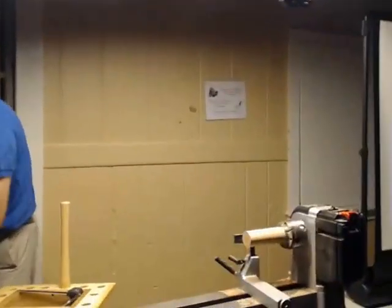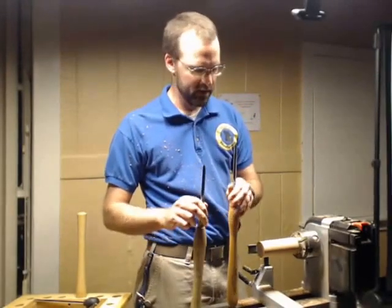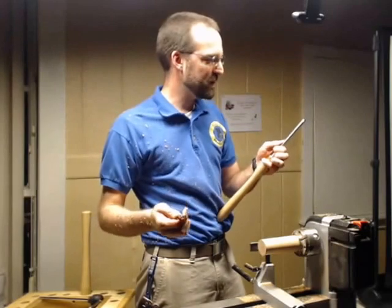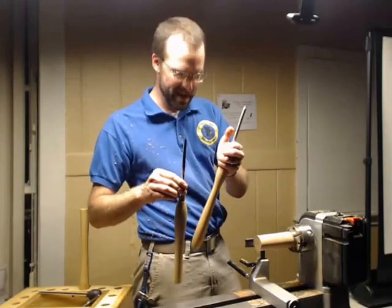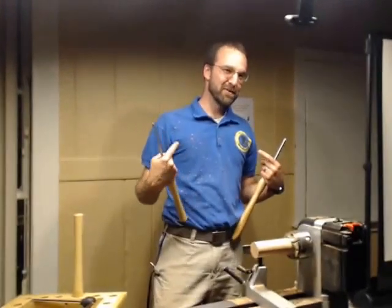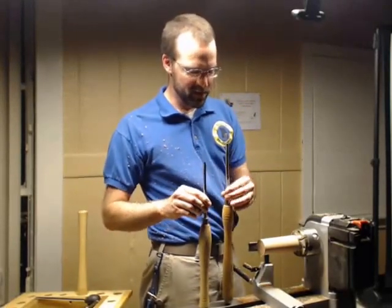The next couple of tools I'm going to work with are these little guys. I can thank Mike Short for this — he's the guy who introduced me to these guys right here. These are called spindle gouges. If you don't have a spindle gouge and you've never learned how to use one, they're a rather menacing beast to start off with. But once you kind of learn how to use them, they're still pretty cool. Occasionally they'll come back and bite you if you don't pay attention.